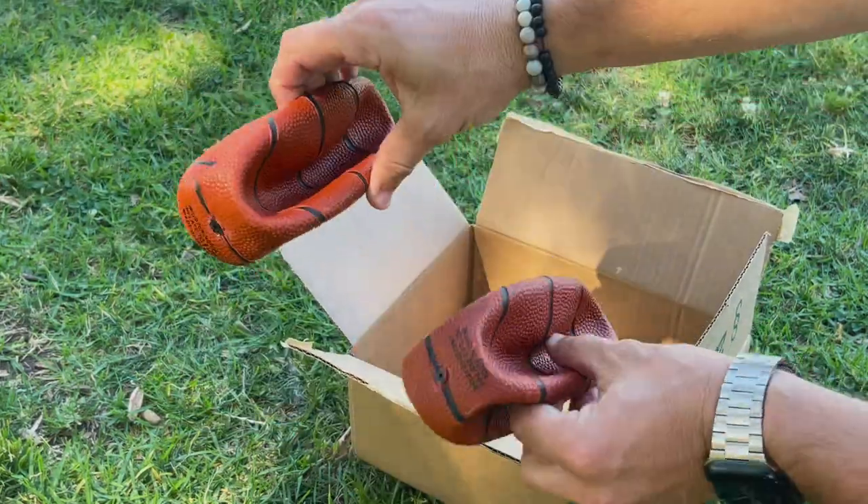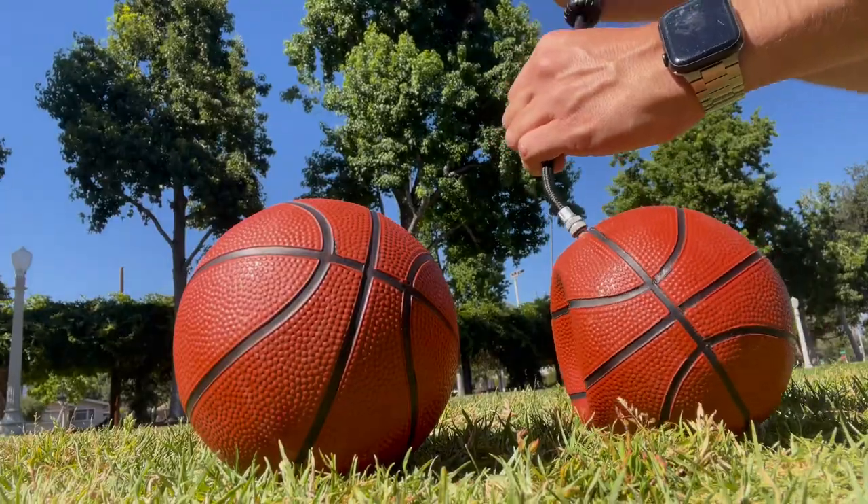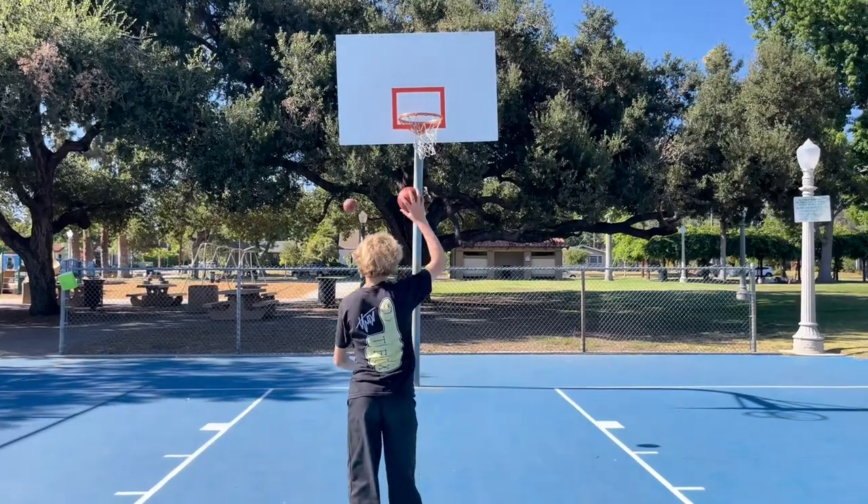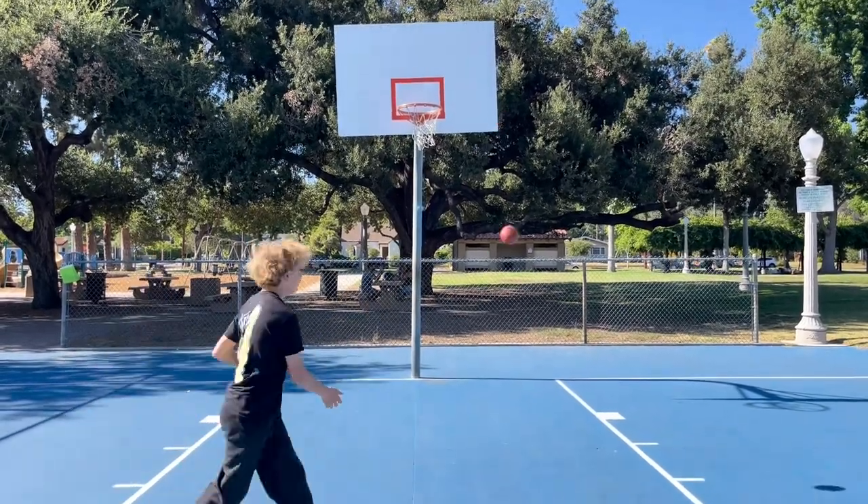Many basketballs that have a great bounce and look like regular basketballs, sign me up. These 5-inch basketballs are perfect for indoor or outdoor use. They're great because they're easy to transport and they work great too.